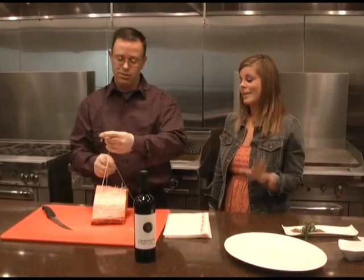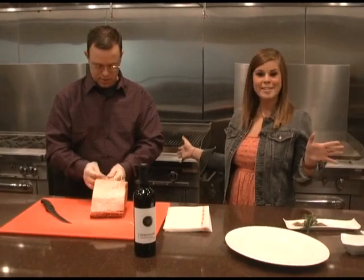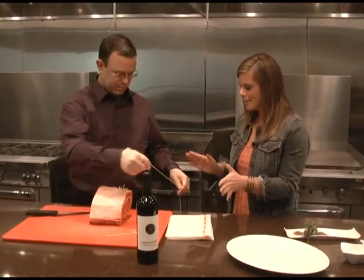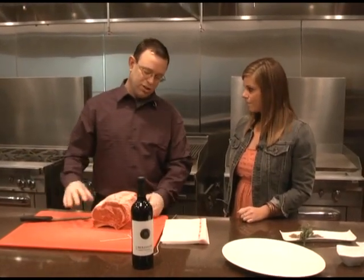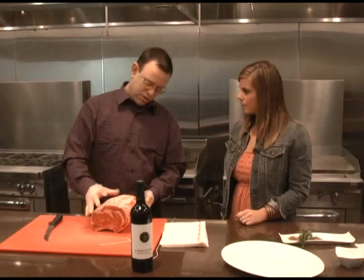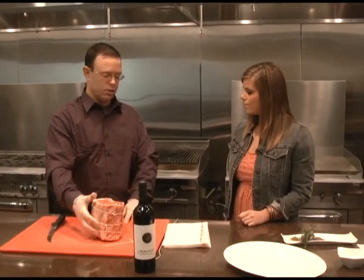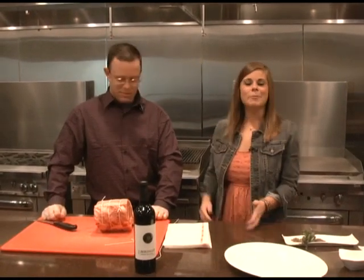I like my leftovers, so I'll get a lot more. Prime rib is good any time of the day — even breakfast! So we got this tied up. After you cook it and get done cooking, you just cut the strings off. You can even eat the bones as barbecue — we can cook those some other time. When we come back, we are going to season it.